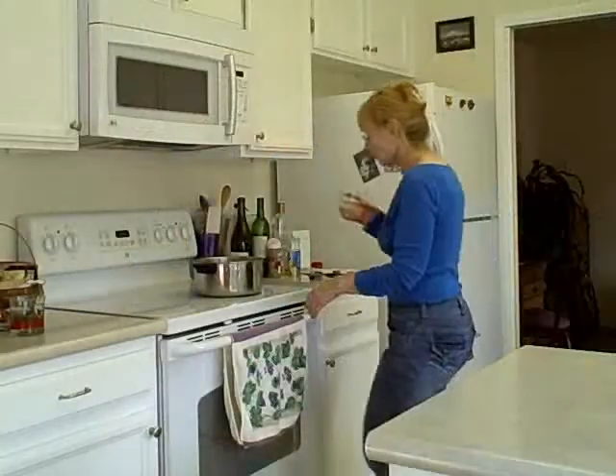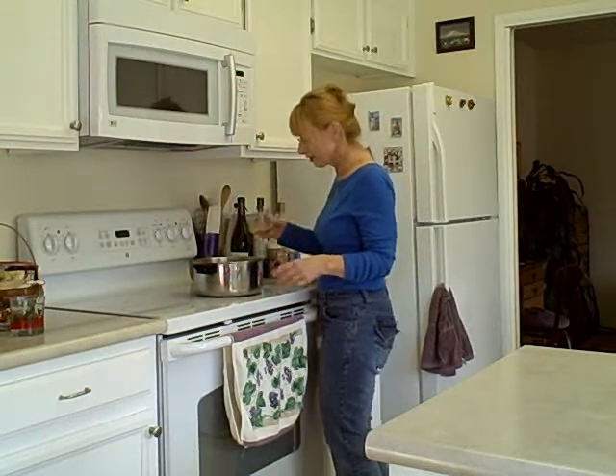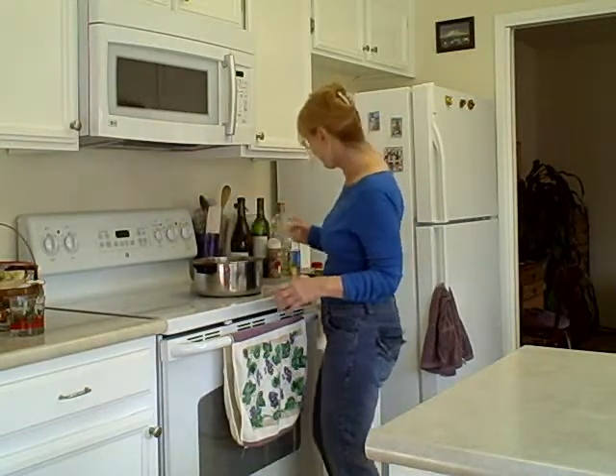We have our wassail cooking on the stovetop at a low heat. It should be heated through in about an hour, and you can start drinking then. I keep it on low heat all day long. It smells so good. There you have it — wassail.